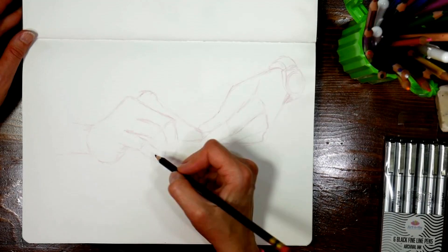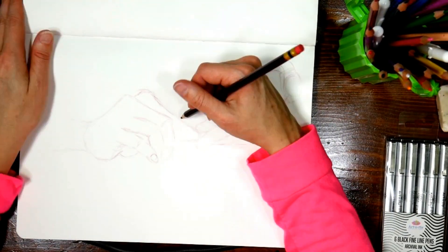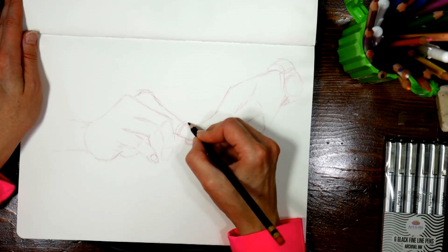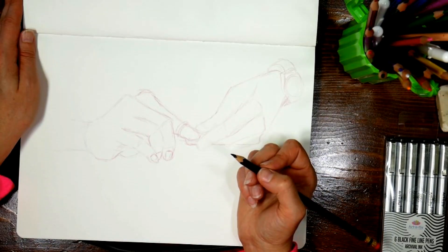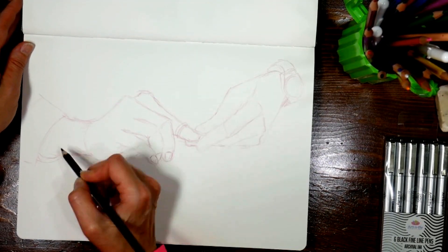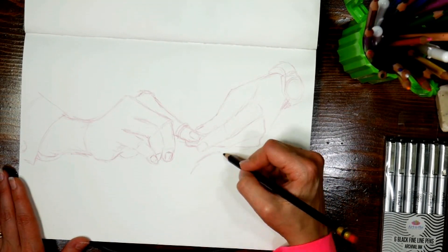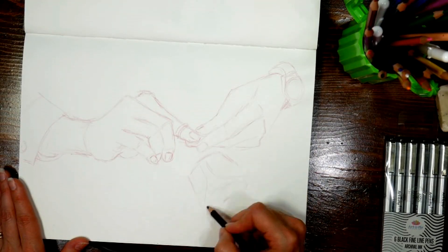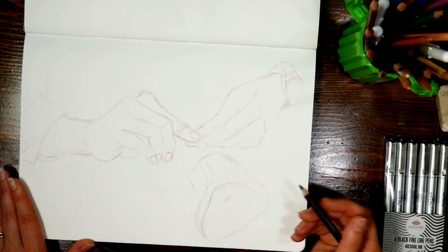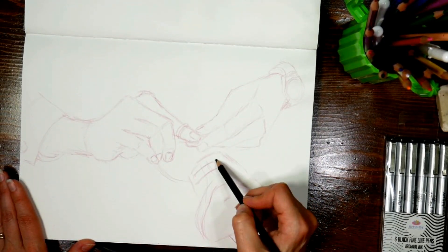I'm sketching here with a col-erase pencil. If you want a real-time tutorial of this, tomorrow in Critique Club I will have the real-time version uploaded there with instruction all narrated. Critique Club is a monthly membership club that I offer in my Teachable school. So I drew this with a terracotta col-erase pencil, and I'm using a reference photo from Unsplash, which is a royalty-free commercial use photo site, and I'm just looking at the reference on my computer and sketching it in.